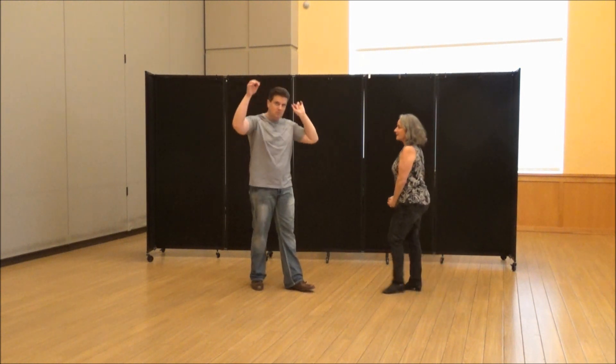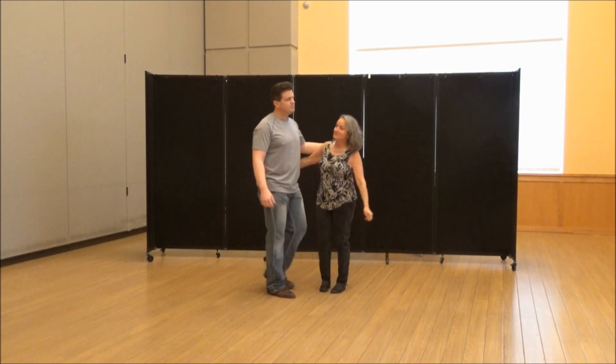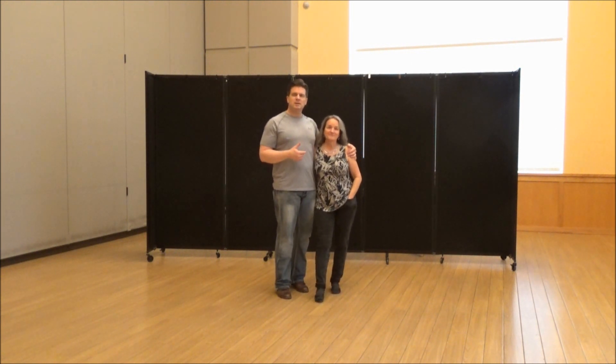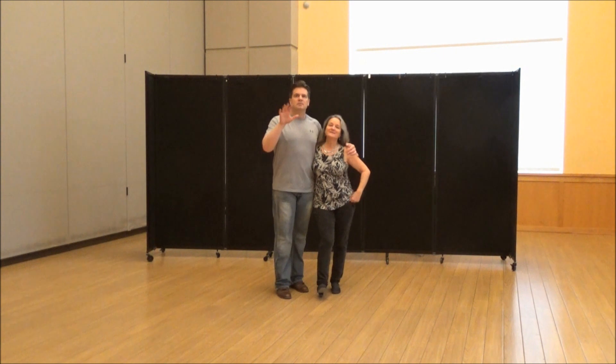It's a really fun move. That connection coming through is what makes the move really cool. Thank you, my dear. It's a fun move, guys. I hope you like it — please use it. It's time to go dancing. Subscribe if you haven't done so to our channel — it is absolutely free. Until next time, have a great week. Good night. Keep dancing.